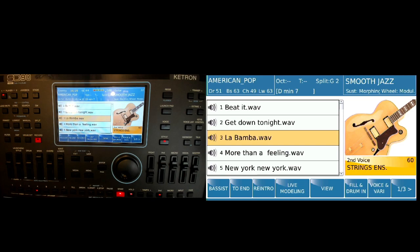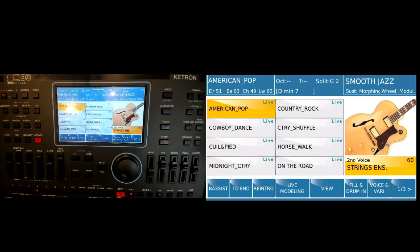You'll see this is the style and this is the wave file, and I can hear them both at the same time. I can even run my chord changes.